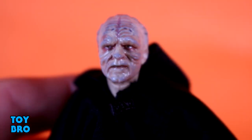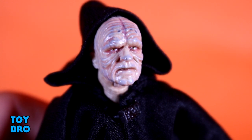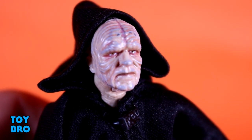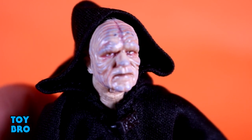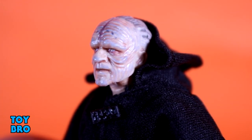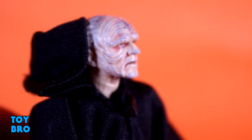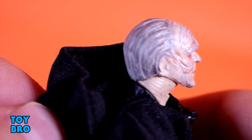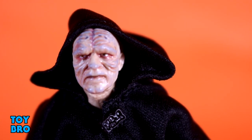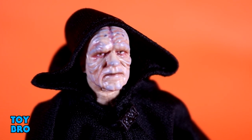You can pull the hood back and see the head sculpt underneath, which does of course have photoreal this time around. You've got all the scars, the very red puffy Sith eyes, and the aged, withered look you're used to with Palpatine. This sculpt comes through a lot more nicely. It appears to be the same sculpt as the original figure — instead of giving us a new head they showed us once again that photoreal really changes the entire landscape of what the figure is. His hair in the back is more gray and washed, with a lot more paint up there. It makes a world of difference.